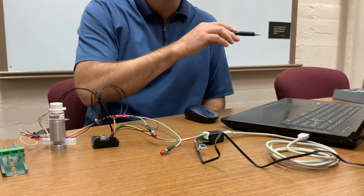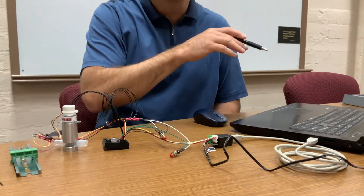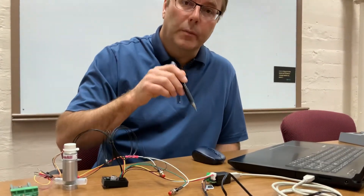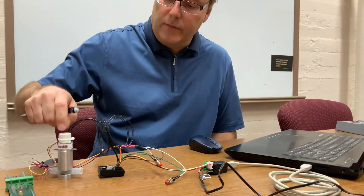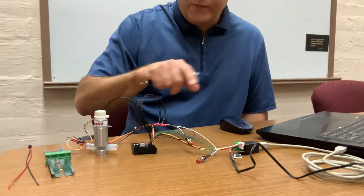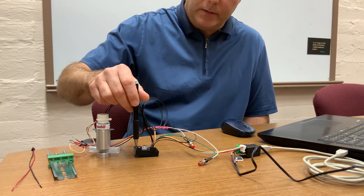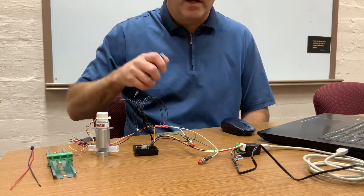The computer has a software program that allows us to adjust the current, speed, and velocity of the valve. Once all that information is loaded back onto the driver controller, then we can cycle the valve.